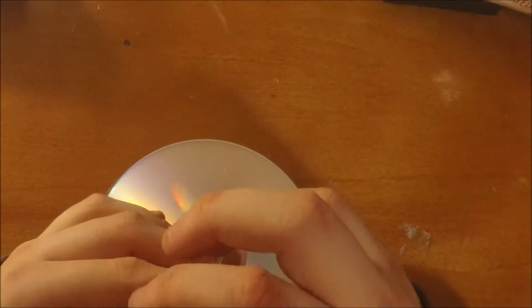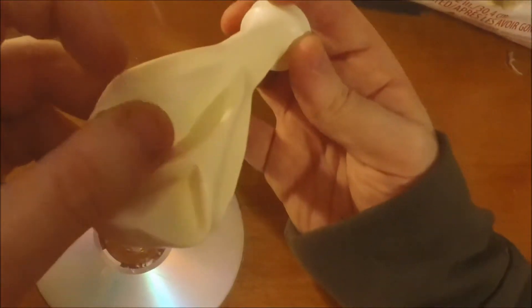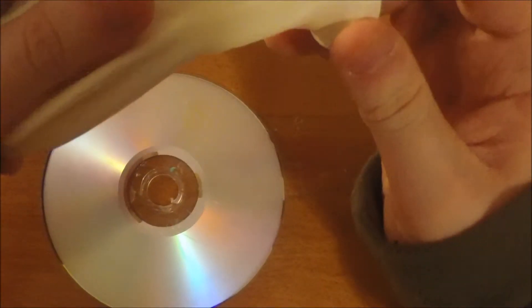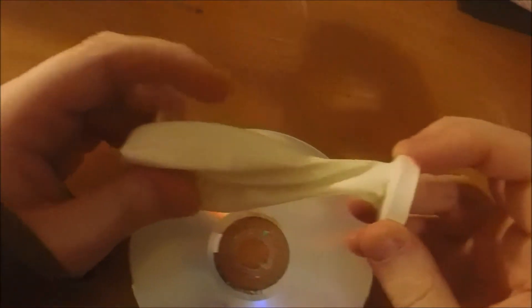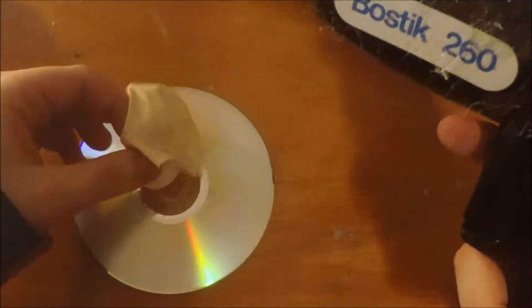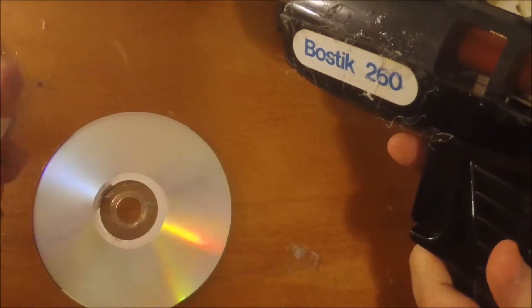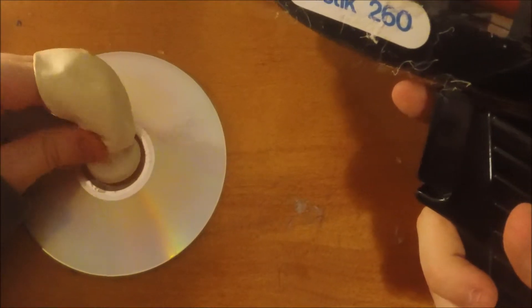There's one over there that I made and it works pretty well. You want it centered like that. This is when you bring out the hot glue gun — the signature hot glue gun. Put it right in the middle of the DVD's hole, right there. There's probably a specific name for that hole — the gluganschlammer. That's the one.